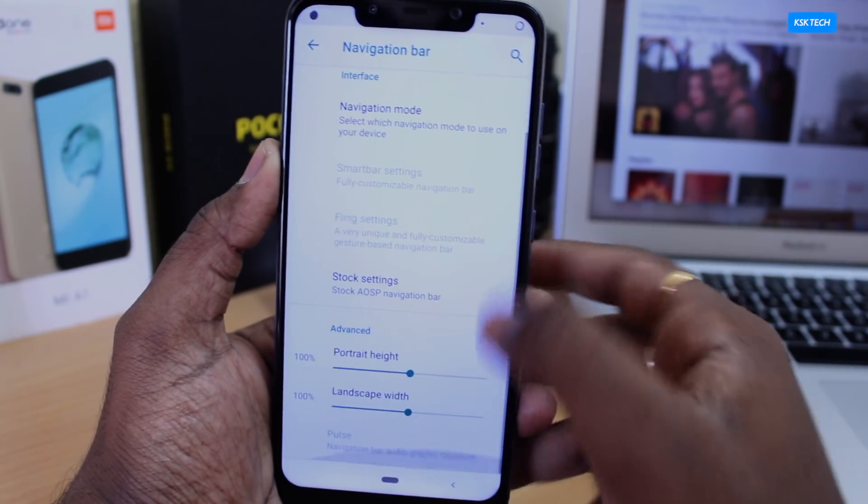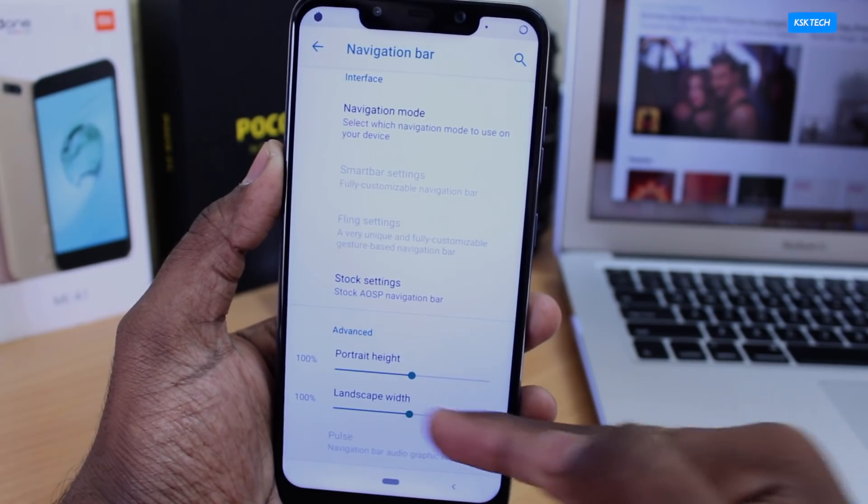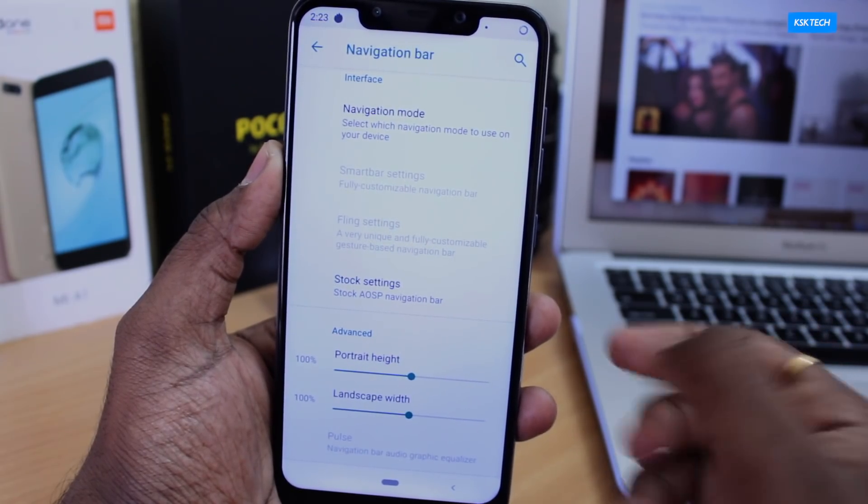Inside the navigation bar under advanced settings, I can change the size of the navigation bar by adjusting the parameter values.